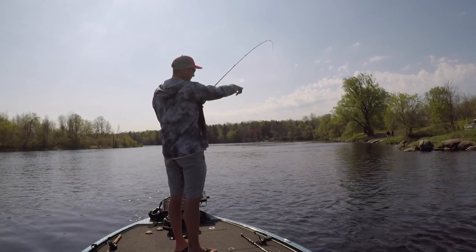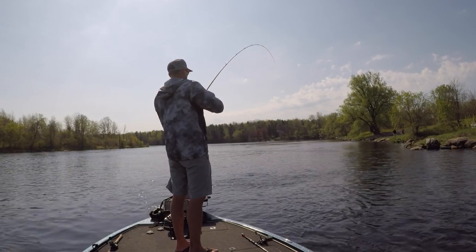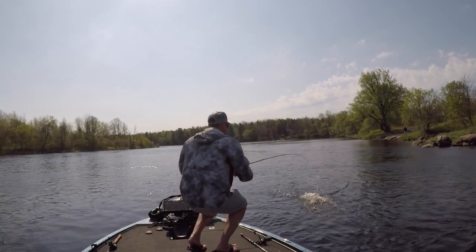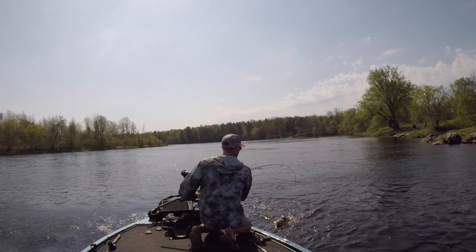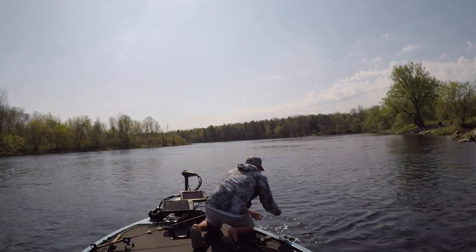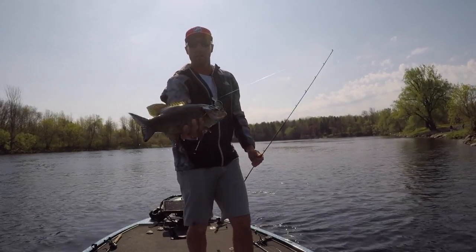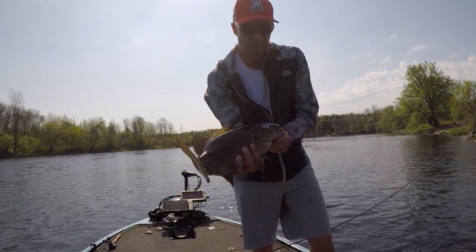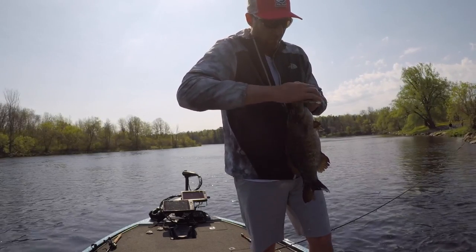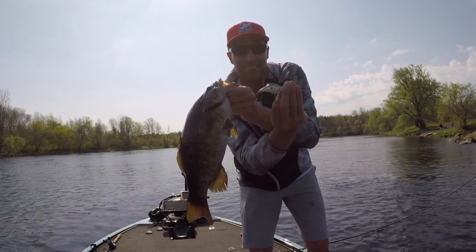That one came off that rocky point right over there — not a bad fish at all.